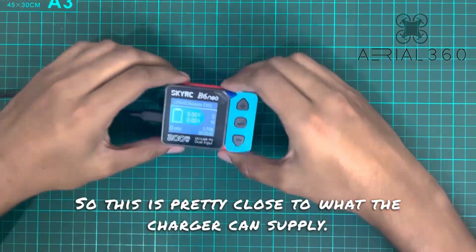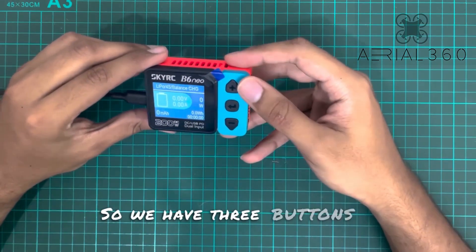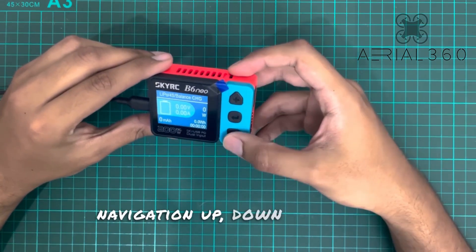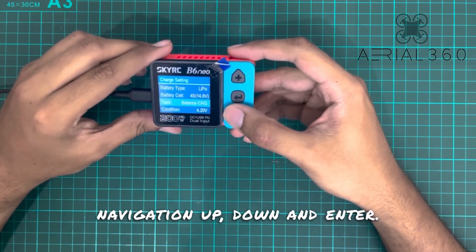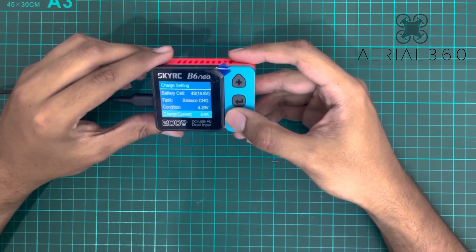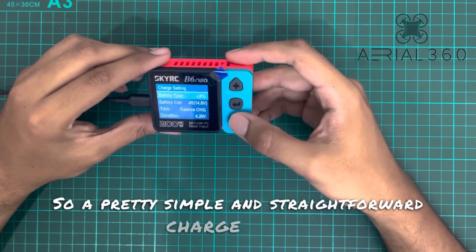Let's go over some of the features of this charger. We have three buttons for navigation — up, down, and enter — giving us a pretty simple and straightforward charge menu.